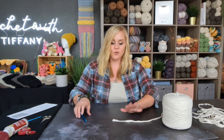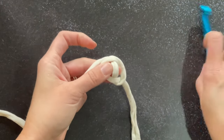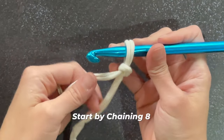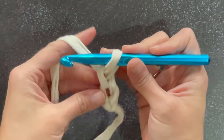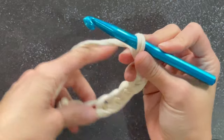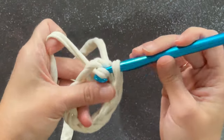We are going to begin with our t-shirt yarn and our crochet hook, starting with a tail that's pretty significantly long so we can weave it in at the end, then create our slipknot and attach our crochet hook. We will start by chaining eight — make these chains really loose since we have thick material. One, two, three... seven, eight. To close this ring, we are going to slip stitch into the very first chain that we made.